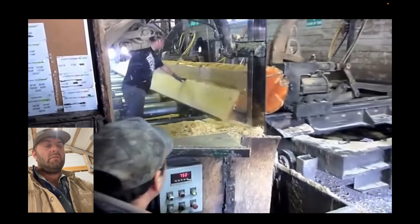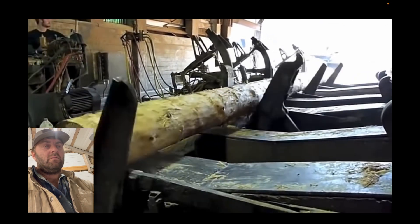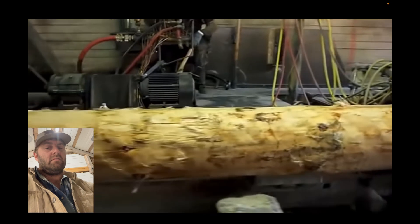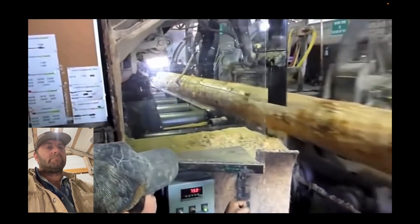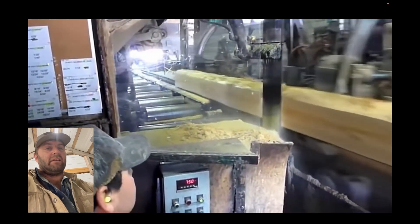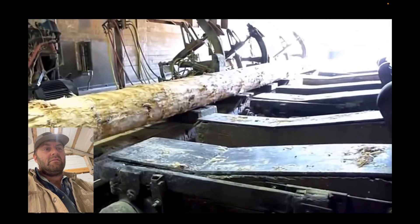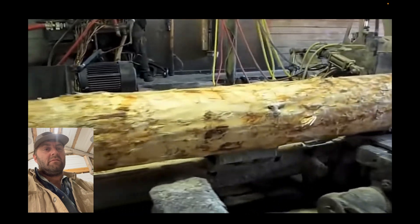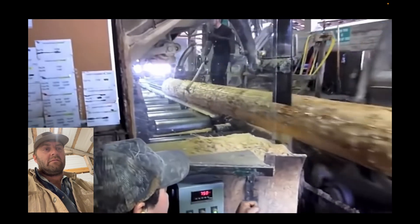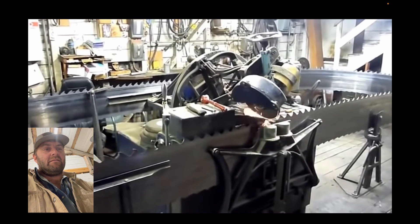That log has got to be 30 feet or more. Looking at the guy controlling it, it doesn't look like they sped this up — he looks like he's really moving it. Look at how big that blade is. On that sawmill they have to change the blade four times a day, or they're alternating them over an eight-hour shift.